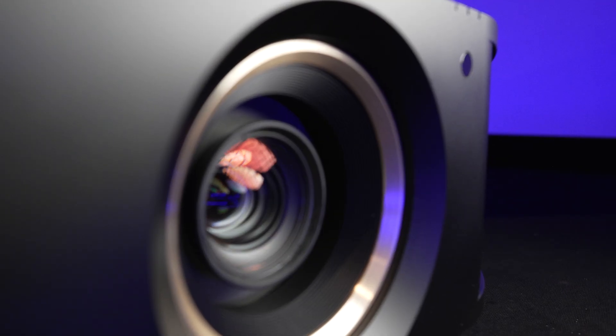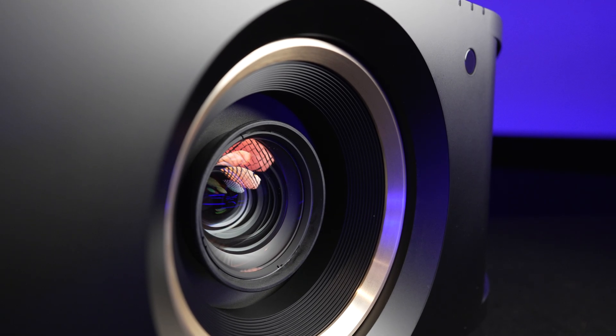I really appreciate you guys for watching the unboxing of this brand new JVC projector. If you want to grab one of these, reach out to your local JVC dealer. Make sure you like, share, and subscribe, and I'll catch you on the next one.